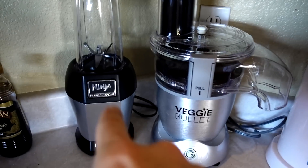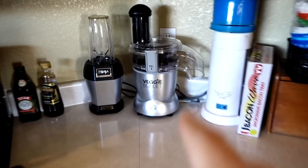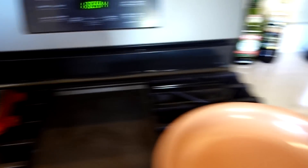I was asked where I store the Veggie Bullet. I store part of it on the counter and part of it in the cabinets. I currently have mine on the counter between my Mr. Coffee iced tea maker and my Ninja Professional, right nearby my red copper pan and red copper flip.